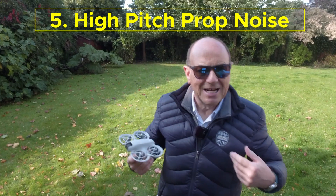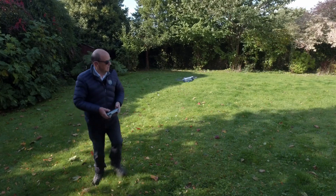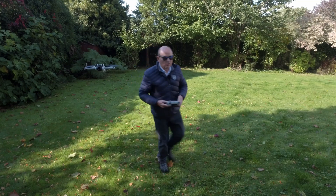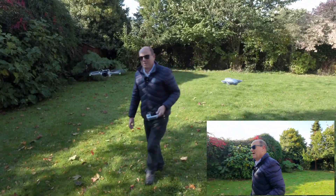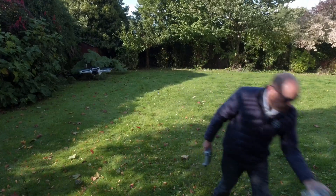The DJI NEO is very noisy. It attracts attention — it's far more noisy than the Mini 3 or the Mini 4, which are quite quiet. When you're flying those outside, people don't really notice you. But put this up in the air with that high-pitched whine and people notice you. You can see here I've got the Mini 3 now flying — notice how quiet that is compared to the NEO. Now with both in the air, you can clearly hear how noisy the NEO is compared to the Mini 3.